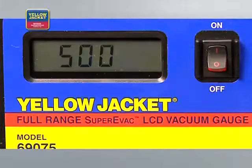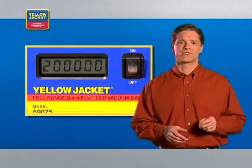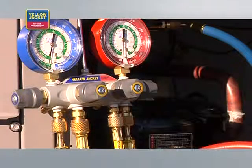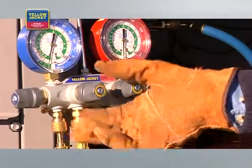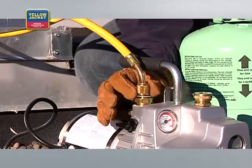Observe the gauge. It's normal operation for a rise in microns to occur — this does not indicate a leak. However, if the rise continues to atmosphere, 760,000 microns, there is a leak in the system. Check the system manufacturer's recommendation for tolerance. Once you're satisfied with the reading, close the valve that connects the manifold to the pump. You can now shut off and disconnect the vacuum pump. Your evacuation process is complete, and you're ready for system charge.